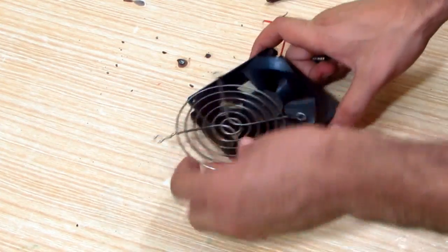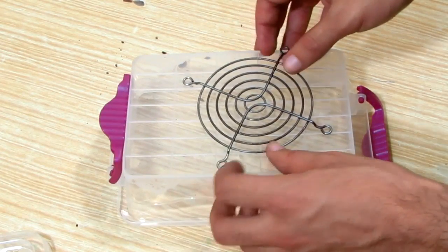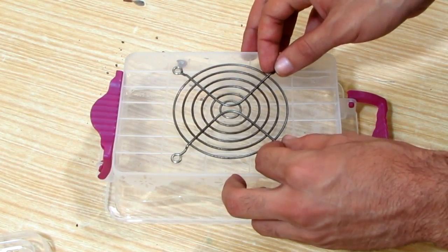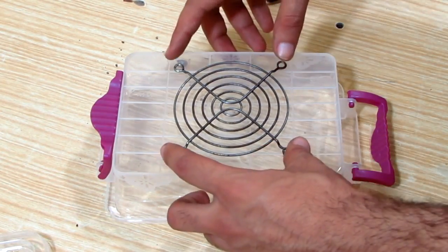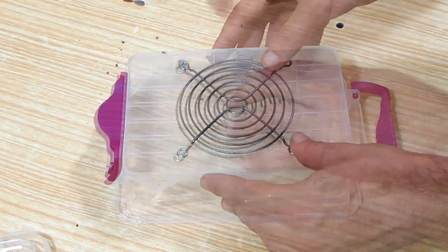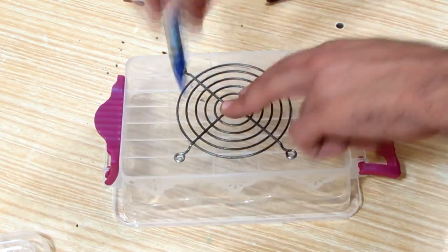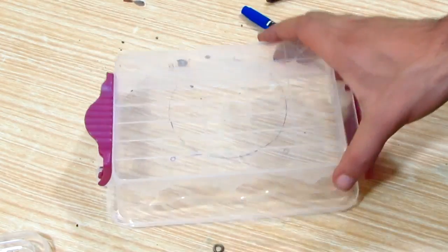First I remove the fan cage and use it as a template to mark out the fan hole and the attachment screw locations. I'm using the molding marks to center the fan location, then I marked out the screw locations and the fan hole.